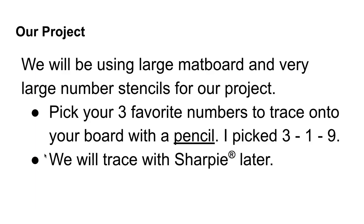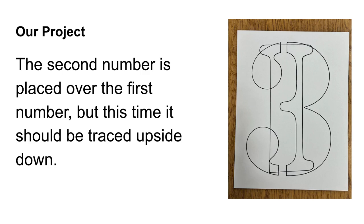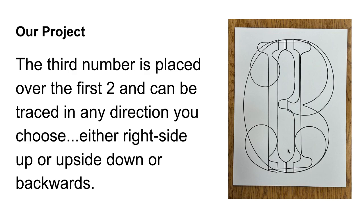So now what are we going to do for our project? We're going to be using a large mat board and very large number stencils. First, I want you to pick your 3 favorite numbers to trace onto your board with a pencil — it's very important that you use pencil at this point. I picked the numbers 3, 1, and 9 because those are the area code for our particular area. We will trace with a Sharpie later. Your first number should be traced right side up. The second number is placed over the first and traced upside down. The third number is placed over the first two and can be traced in any direction — right side up, upside down, or backwards. I did my 9 backwards.